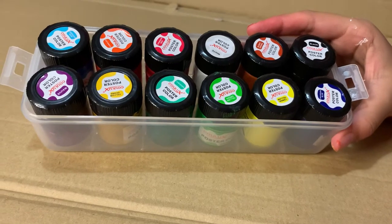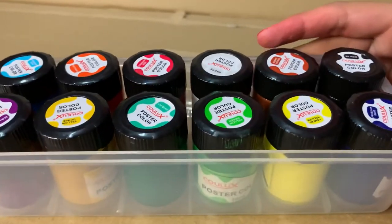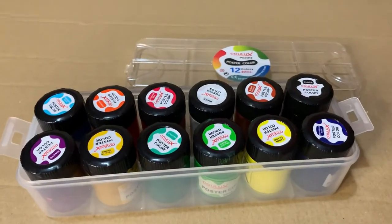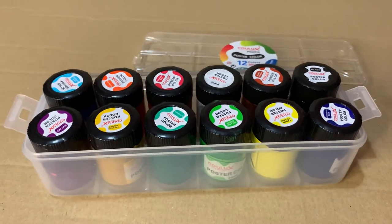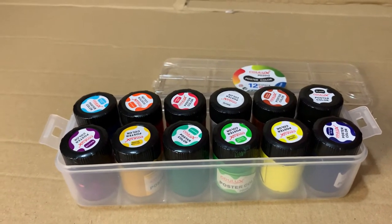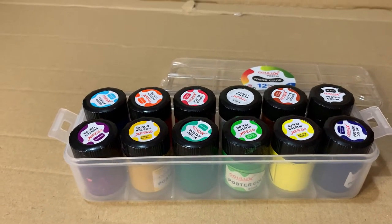They dry really quickly — well, depending on how many layers you use, that's how quickly it dries. If you do one layer it'll dry within two minutes, two layers about three minutes, and three layers takes about eight minutes. So the more layers, the longer it takes.